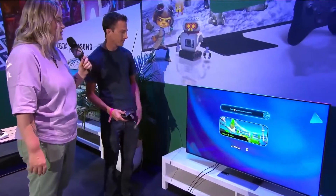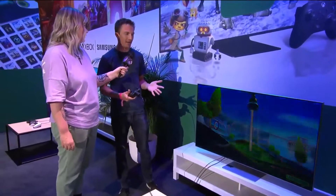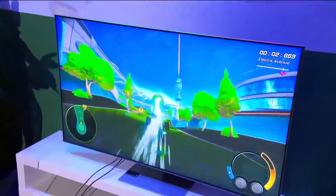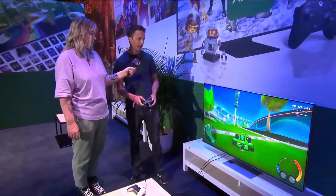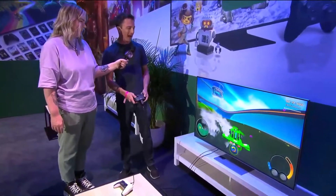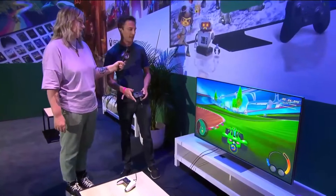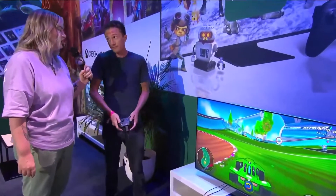How often would you switch games in one session? It really depends on the mood — sometimes you want to try a bunch of different games, sometimes you're super invested in something you've played for hundreds of hours. That's the flexibility you get with cloud gaming, jumping into any game without hassle. People have gotten used to streaming movies and TV shows from Netflix or Disney Plus, and we really just want to make it as easy to stream an Xbox game to your TV.